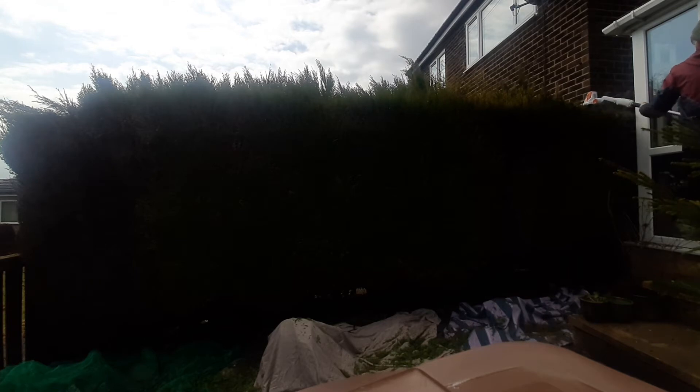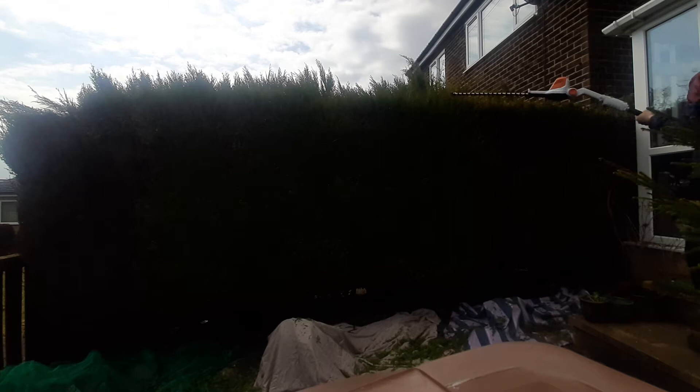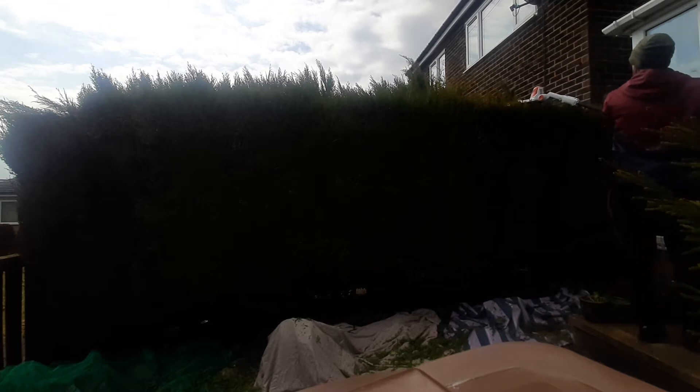I was reluctant to put this clip in as well because it was quite dark — the sun had gone in and the quality is a bit rubbish — but when I looked back on it, it left a nice clean finish at the top. I'll speed it up to show you how easy it cuts through. Forgive the quality, but I think it shows the tool in a decent light, hence keeping it in.